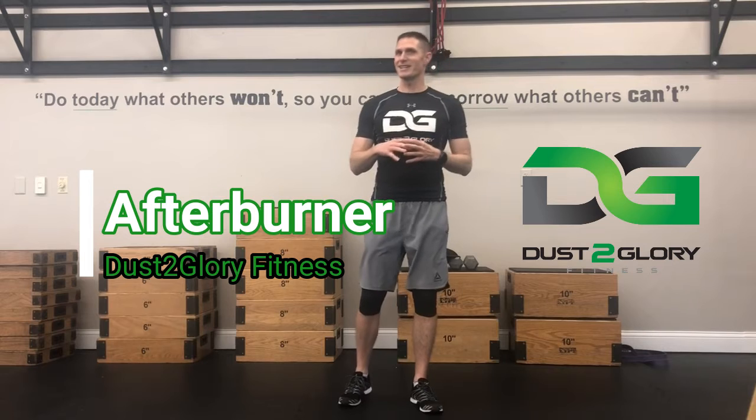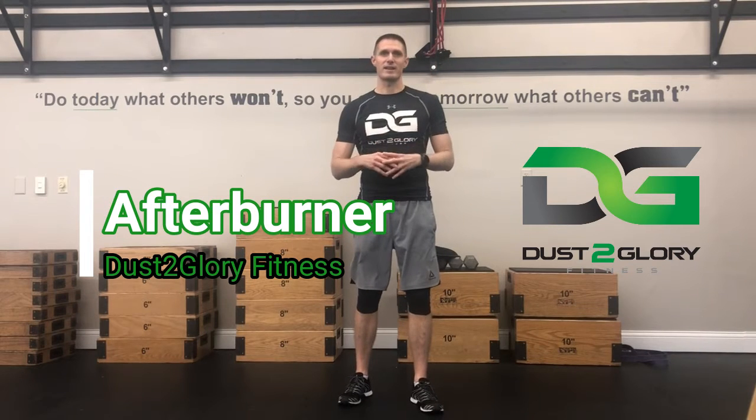Hey gang, Coach Webb, Dust of Glory Fitness, bringing you a workout I call Afterburner. I like it because it's got a little bit of everything. So what you're going to do for this particular workout is after you do the warm-up, which is key and crucial — don't just go out and knock these workouts out without a warm-up.